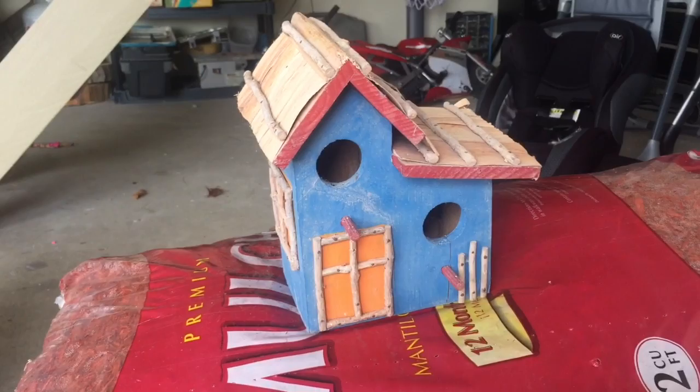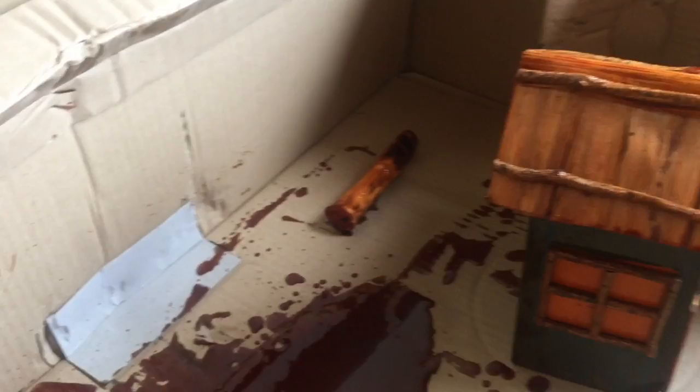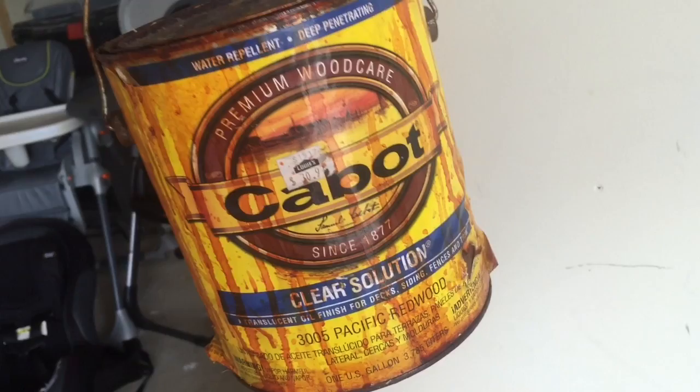So there's the house with the red-tinted varnish on it. I'll show you the can just in case you guys like it — this is what I got, it was about 30 bucks. Clear solution, whatever it's called. Gives it an old rustic look. Pretty cool, I think.